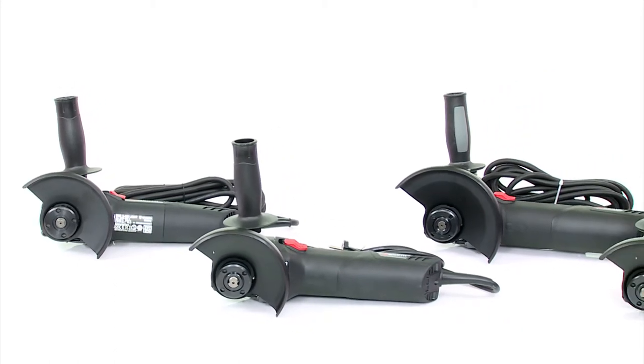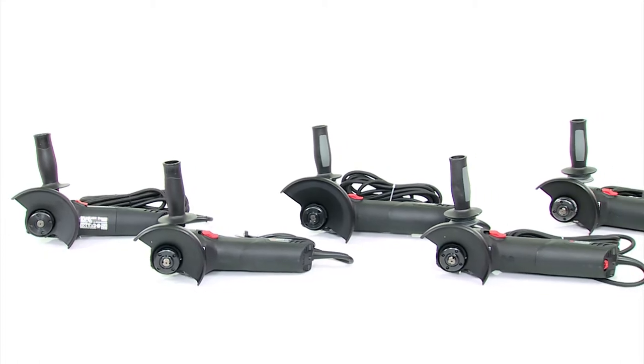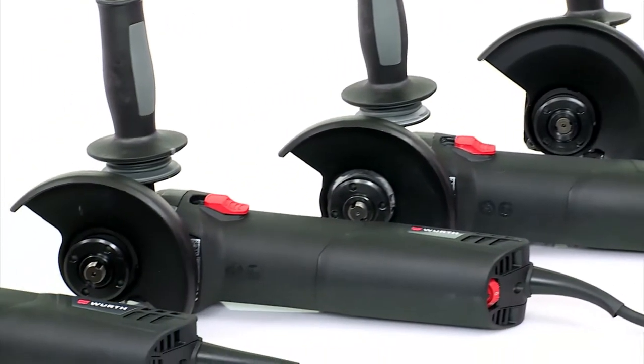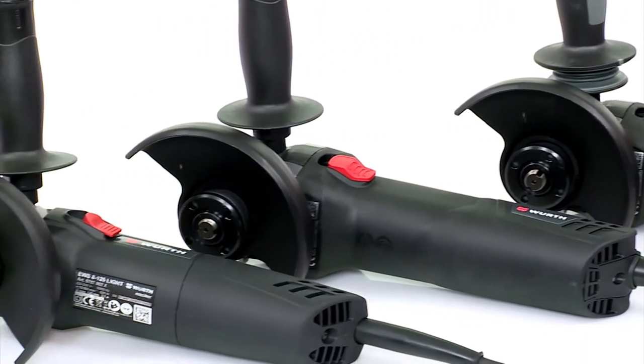As powerful as the large ones, handy like the small ones — these are the advantages of Verth's new angle sanders. The series includes five machines from 820 watts up to a full 1700 watts.